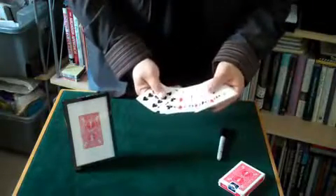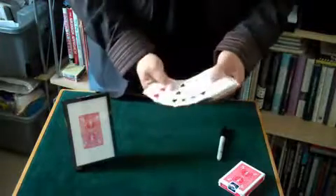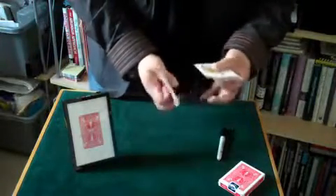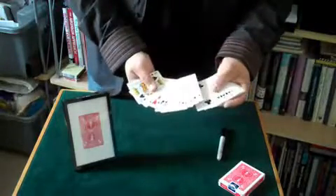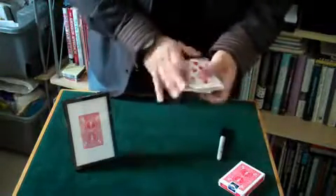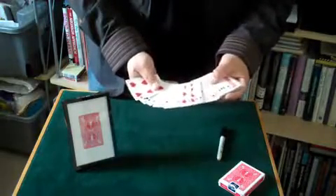So just a snap and the card has vanished. We're looking for the two of spades, which isn't there — two of spades, not there. Two of clubs, no two of spades. The two of spades isn't there at all.